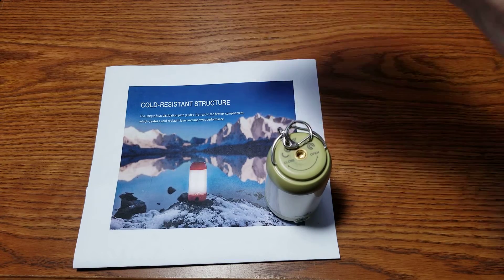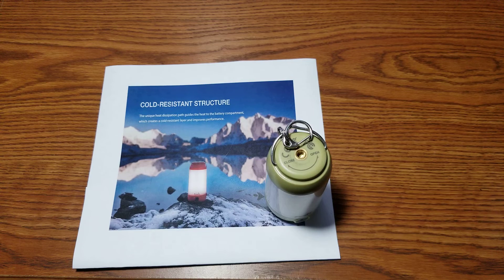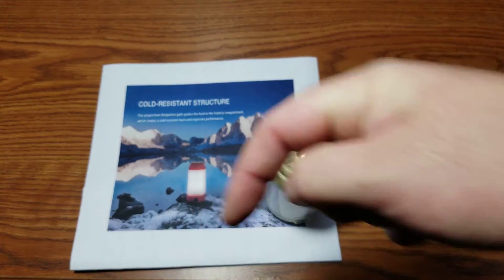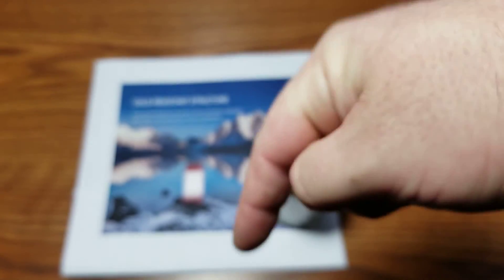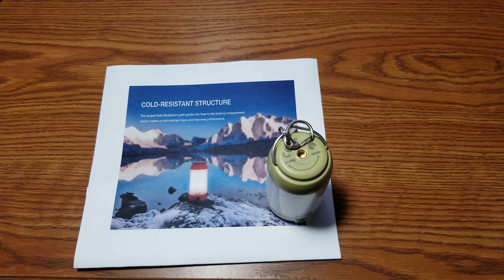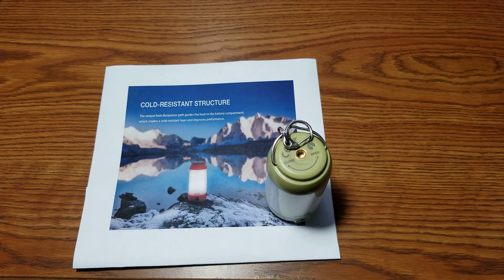If you have any questions about this light, drop them in the comment box. Tell me what you think, what you like, what you don't like. Also, I mentioned a massive giveaway in my previous video — I'm working on that, but the only way you can win is if you subscribe. Thanks for watching and subscribing — any questions, drop me a line. Cheers.